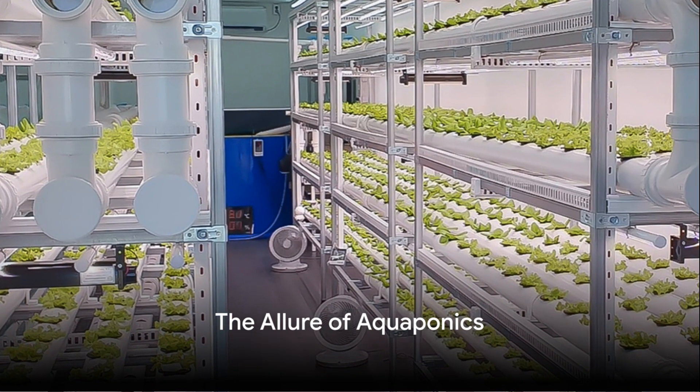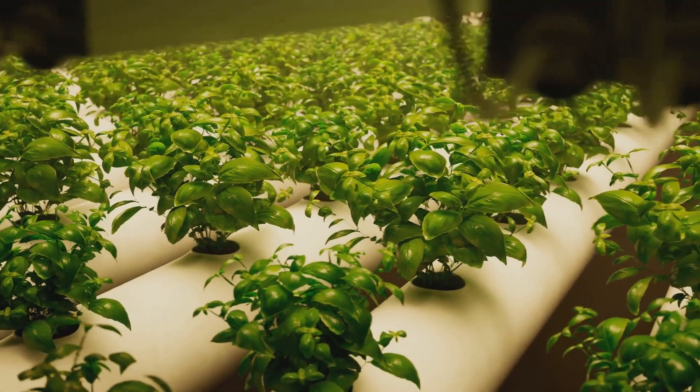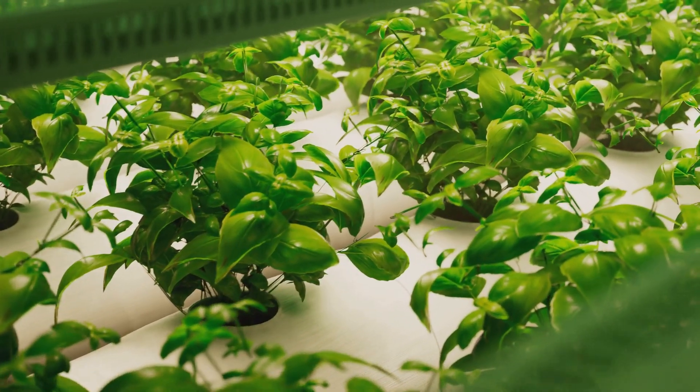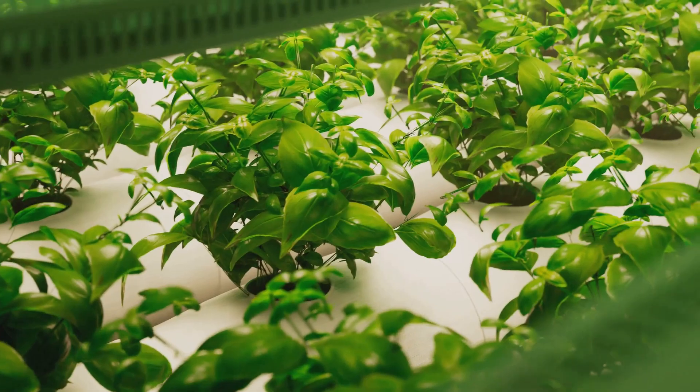Ever wondered how you can grow your own sustainable garden and raise fish at the same time, all in one cycle? Welcome to the fascinating world of aquaponics, a unique blend of aquaculture and hydroponics. This innovative system allows you to harness the best of both worlds, creating a symbiotic relationship between plants and fish.